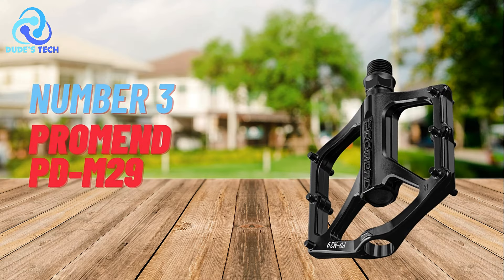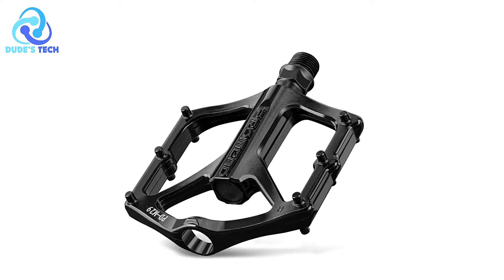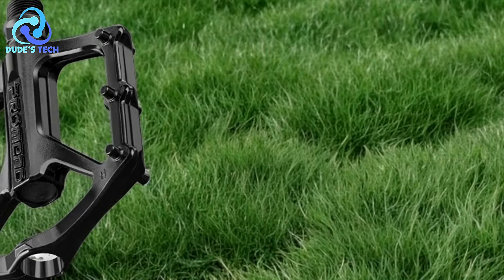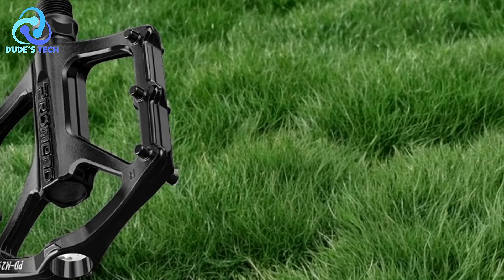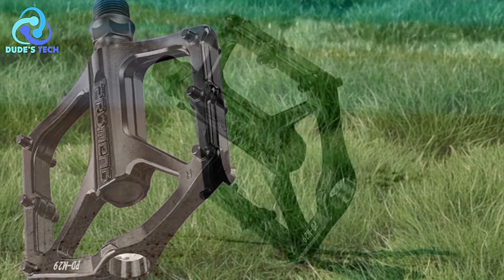At number 3, the ProMEN PDM29 anti-slip bicycle pedals. The ProMEN PDM29 pedals are designed to enhance cycling performance with their wide tread, anti-slip design, and durable construction, helping cyclists determine if they meet their riding needs.